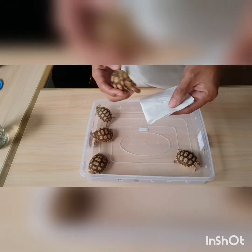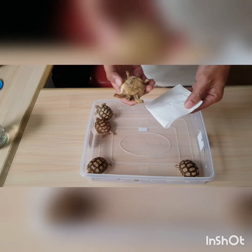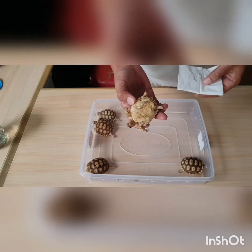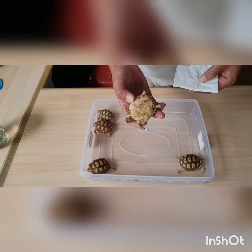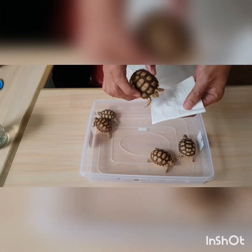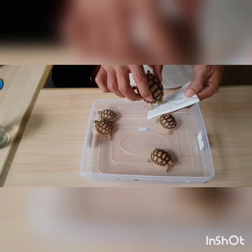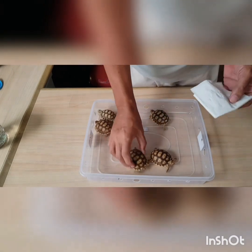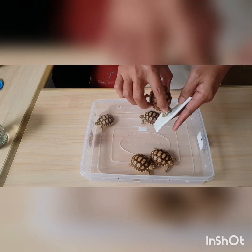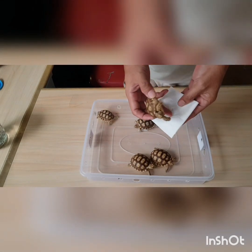Biasanya kalau dia pilek, di sini akan basah ya. Ini enggak sih. Ini yang biasa saya gunakan untuk mengecek hidungnya — tisu. Biasanya kalau dia pilek, ketika kita tempelkan gini, di tisu akan basah. Tapi ini kering ya.